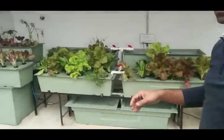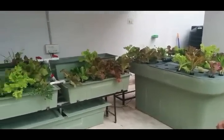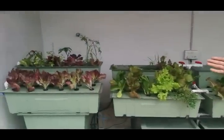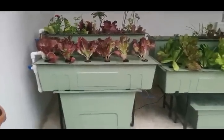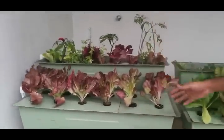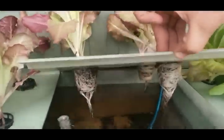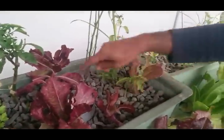We are introducing our new systems called Zero Lot, which were designed in the US and have now been customized to the Indian environment and Indian customers. This is the smallest system, which has 24 plants and a footprint of just 6 square feet. This is the fish aquarium, and these are the two grow beds — one media bed and one media bed with siphon.